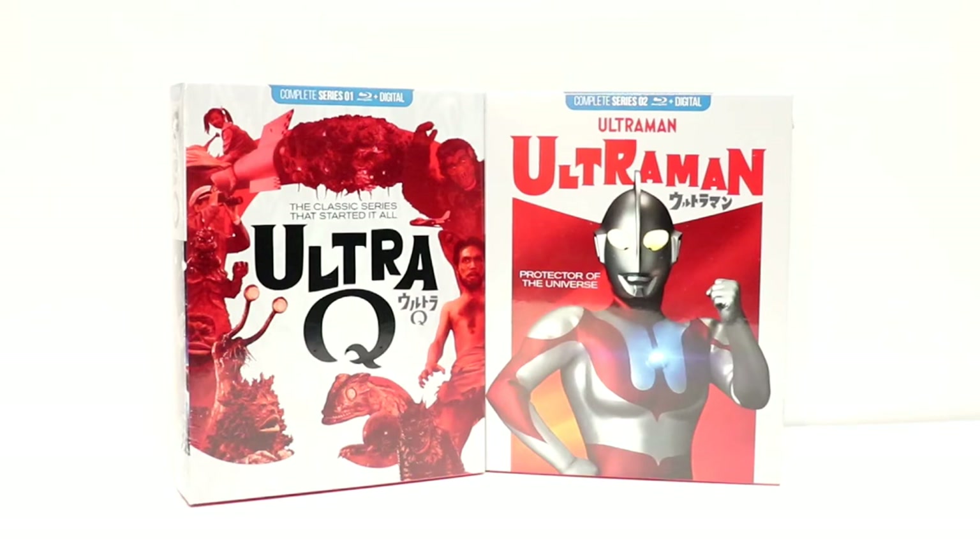Hey, Tony here. Today I'm going to do an unboxing of the new Mill Creek releases for UltraQ and Ultraman. So stay tuned.